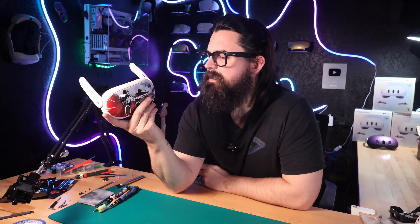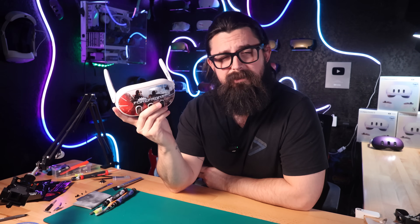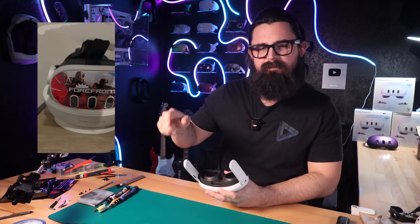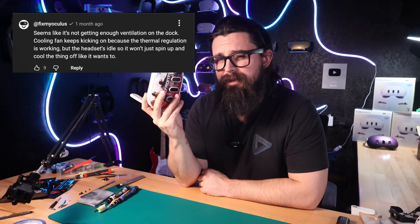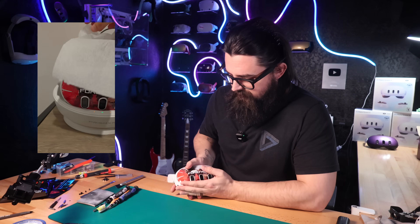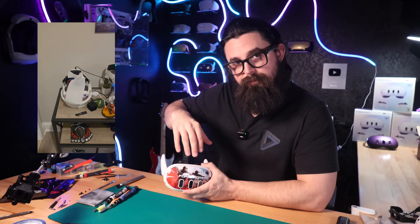We have a very special headset here today. This Quest 3 actually belongs to Mateo, or Mateo311. He posted a video a while back on his Instagram, and the fan on this was just spinning up randomly all of a sudden. I commented on that video and let him know that I thought it was sort of an airflow issue — probably the charging dock was preventing airflow, because the air needs to flow from the bottom of the headset through this slit and out through the top.